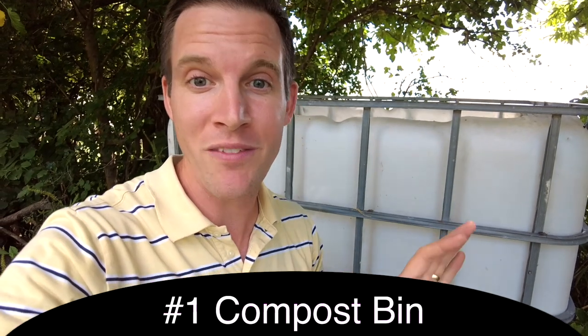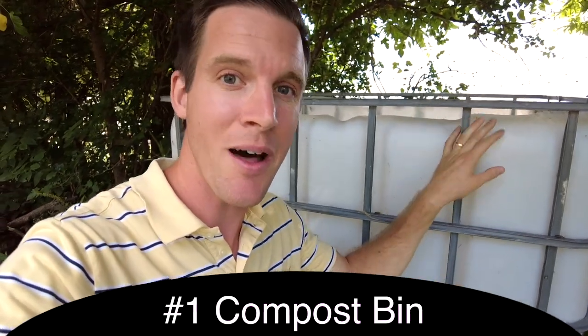In this video, I'm going to present about 24 different uses of IBC totes. Number one, one of the uses for IBC totes is as a compost bin.